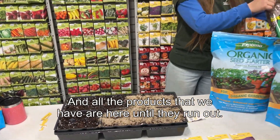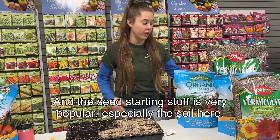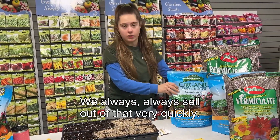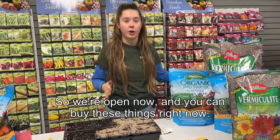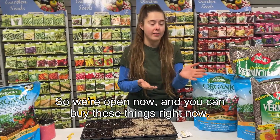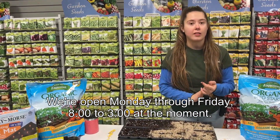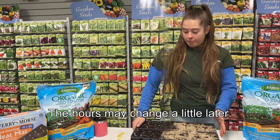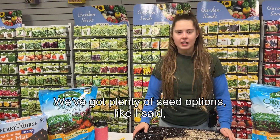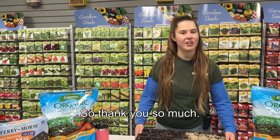All the products we have are here until they run out, and the seed starting stuff is very popular — especially the soil, which we always sell out of very quickly, same with all the trays. We're open now and you can buy these things right now. We're open Monday through Friday, eight to three at the moment, though the hours may change a little later. We've got plenty of seed options and we look forward to working with you and seeing you this coming spring. Thank you so much!